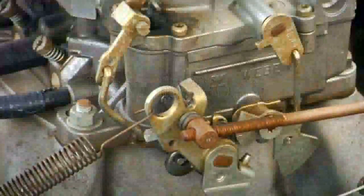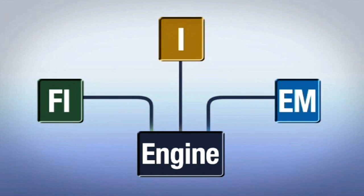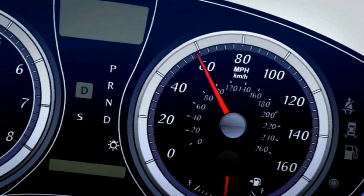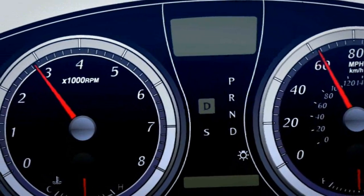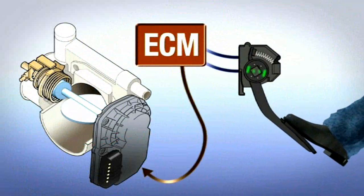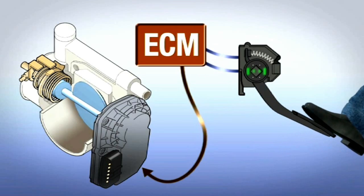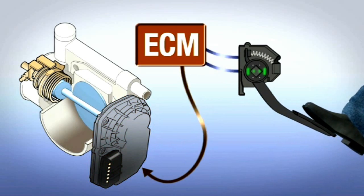Unlike the older carbureted engines, modern cars utilize computer-controlled fuel injection, ignition and emission controls that are now integrated into a single engine control module that also incorporates self-diagnosis capabilities. The engine control module, ECM, has an electronic throttle control system for the engine speed and power output based on the position of the accelerator pedal. The pedal is integrated with a sensor that sends pedal position information to the ECM. The ECM uses these pedal inputs to control the throttle, which regulates the amount of air entering the engine to control power output and speed.